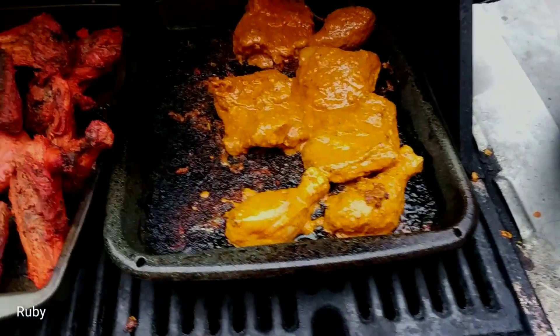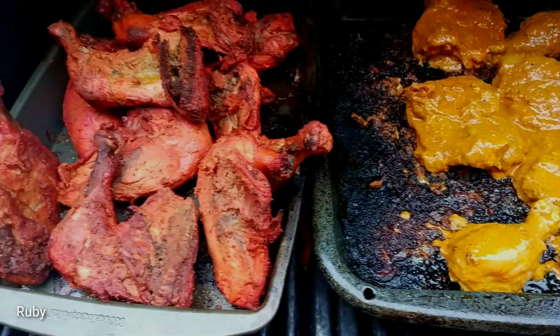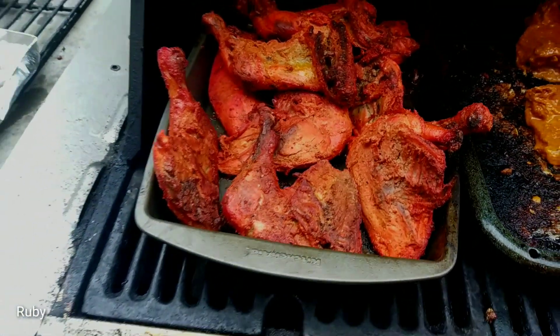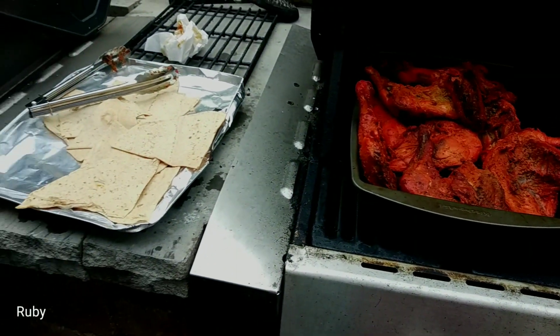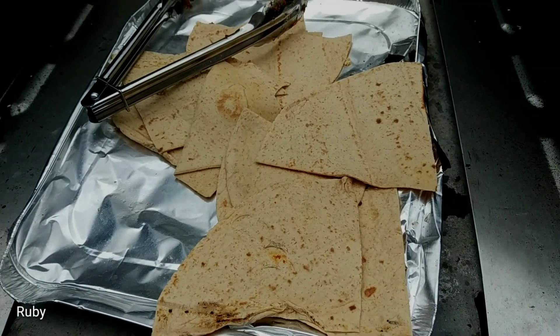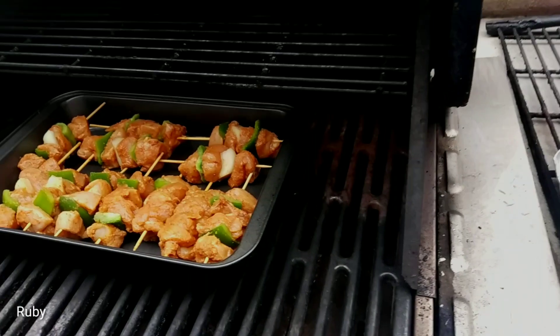I'm going to cook the chicken well in a nice style. I'm going to cook the chicken with a little bit more.